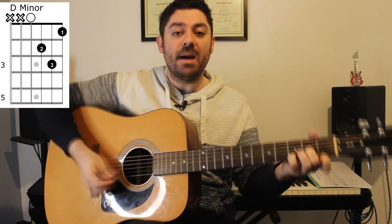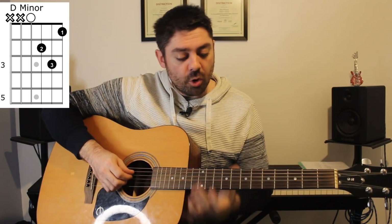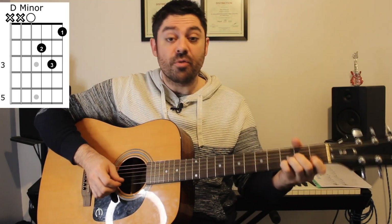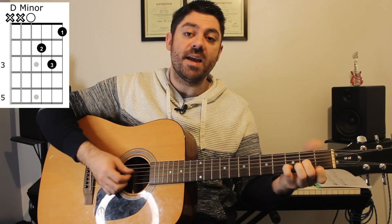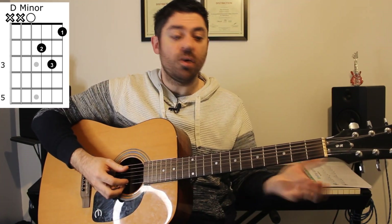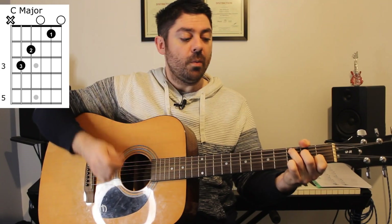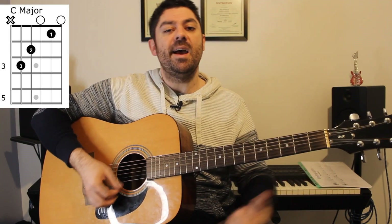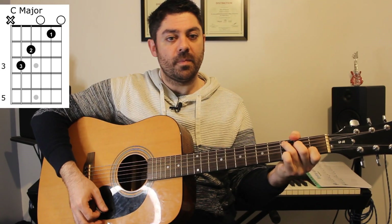So we have an introduction which starts with D minor, which is open D string, two on the G string, three on the B string, and one on the high E string. Let's get through the chords of the intro first. We then have a C major chord, which is three on the A string, two on the D, zero on the G, one on the B, and an open E string.